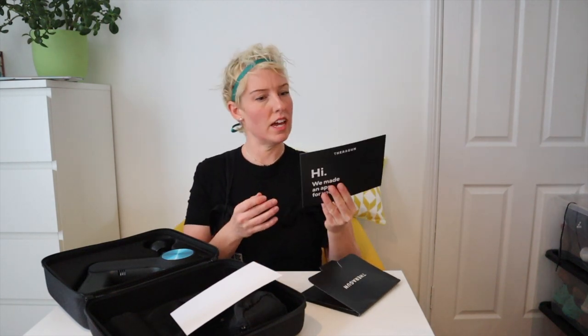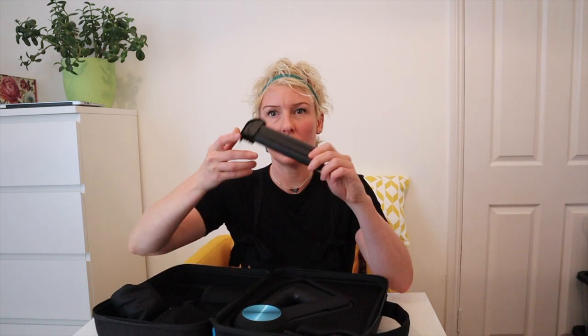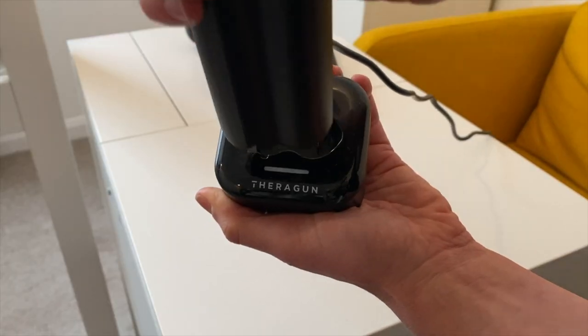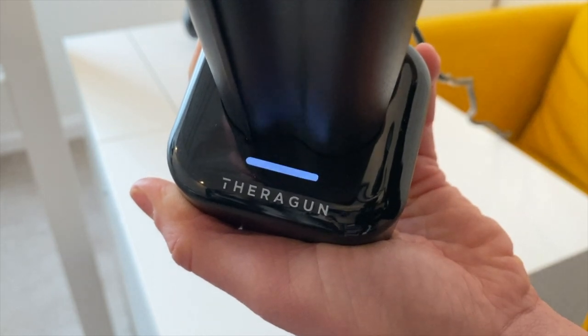Going back to the little pack, we've got a quick start guide - shouldn't really need that - and then a little something to introduce us to the app, which I'll be talking about today. Let's move into the main event. Inside one of these little pouches is a spare battery. The G3 Pro comes with two rechargeable lithium batteries, and I'm told that these last 75 minutes a pop. I'll be looking forward to testing those in the full review video.